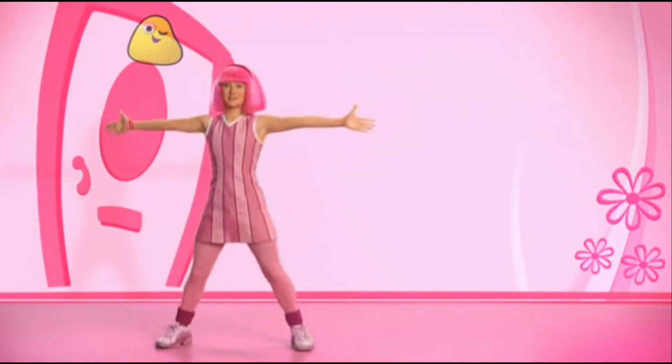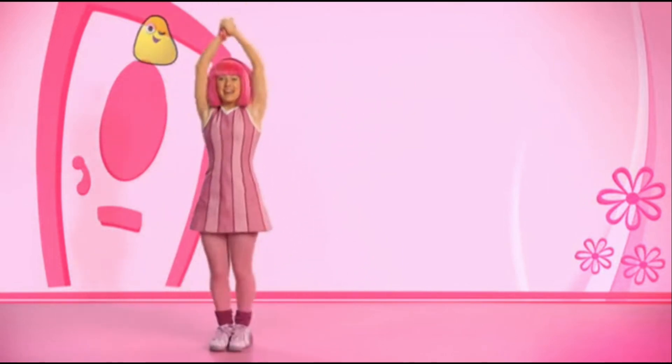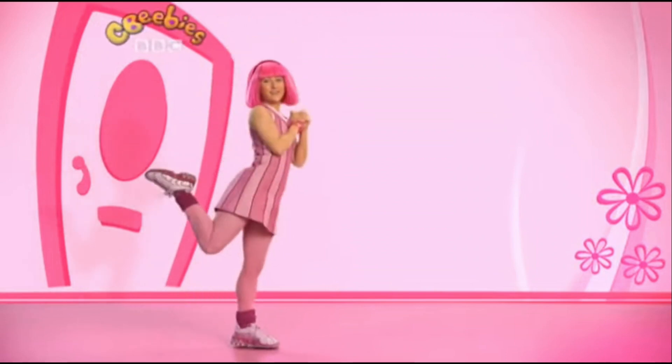Ready? First, we start like this. We jump with our arms out to the side, clap them above our heads, and then kick your foot out, like that.